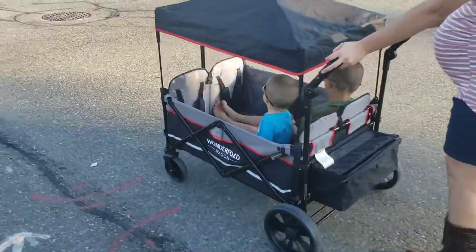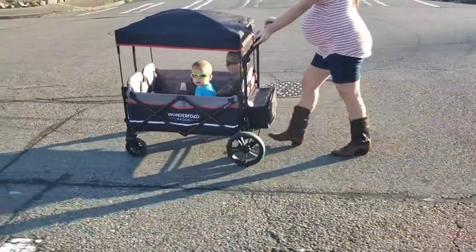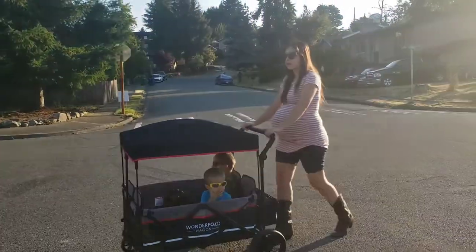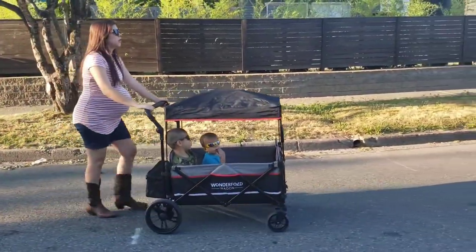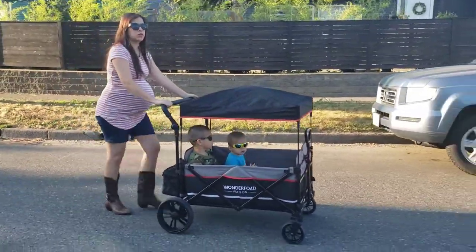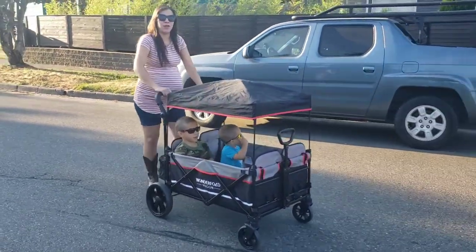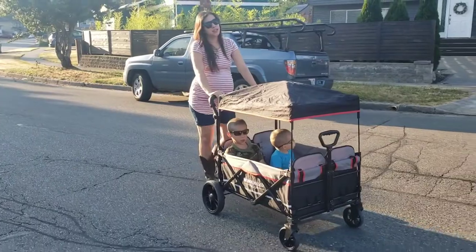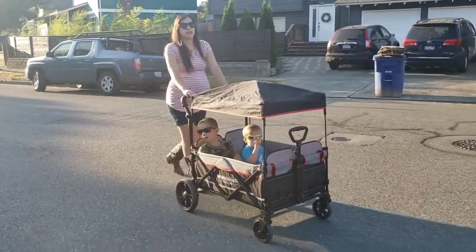We move on to the X4 now. We don't have four kids in the X4 — just two — to give a more even-keeled comparison. If you do add four kids it'll be a different experience than I can give you. As far as having two kids in the X4, the push was better — we liked it better. Although that tiny front tire looks very small, I did like the push better on this one than on the Jeep. The handlebar is a little on the shorter side, but on flat ground the X4 push was actually pretty decent.